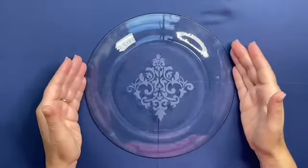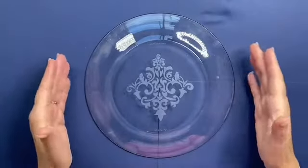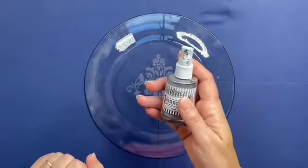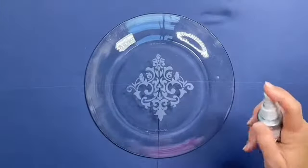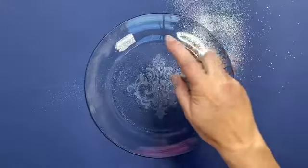Let's begin. I'm working on the reverse of a glass plate because I want to make this a mirrored project. I'm using the One-Minute Mirror Effect, which has a lovely simple pump to use. All you're going to do is take the bottle and give it our first coat — pump the top of the bottle to get the mirror spray, as you can see.